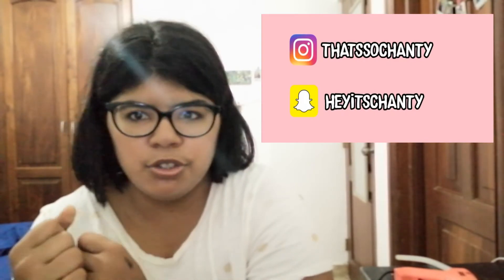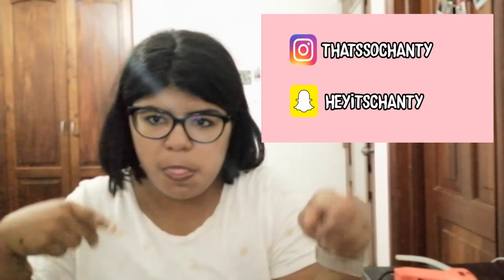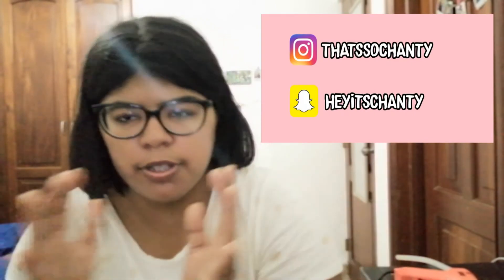I'll plug my social media somewhere on screen, so go follow me there. I love you guys very much and I'll see you in the next video. Thank you so much for watching and keep a look out for part number two — numero dos! Love you guys, bye!